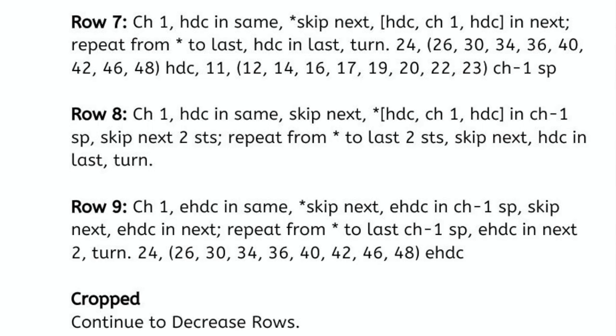At the end of row nine, we should be back to the same stitch count we had for row one: extra small will have 24 stitches, small will have 26, medium will have 30, large will have 34, extra large will be 36, 2XL will have 40, 3XL will have 42, 4XL would have 46, and 5XL will have 48 extended half double crochets.